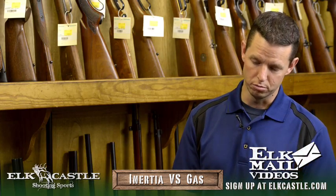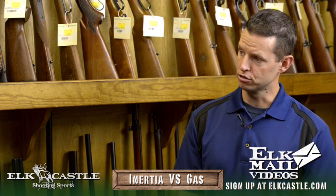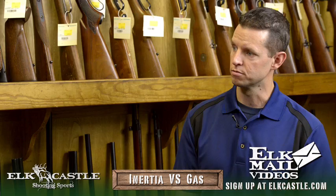Well Jared, I wanted to give you an opportunity to share a little more of your shotgun wisdom. So talk to me a little bit about semi-automatic shotguns — the difference between an inertia recoil system and a gas operated system.